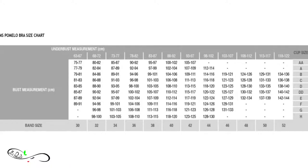You can see that Karina's underbust measurement of 67 cm corresponds to a band size of 30, and her bust measurement gives a cup size of E. So together her size is 30E.